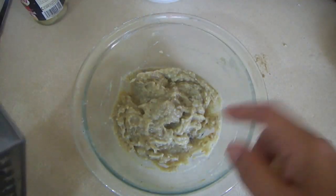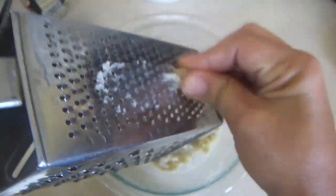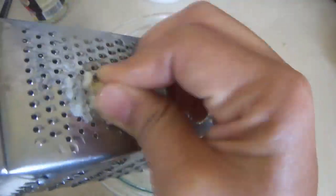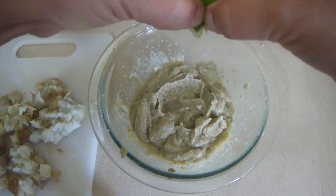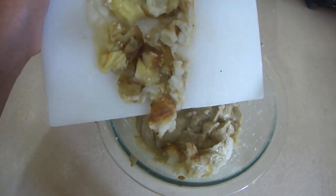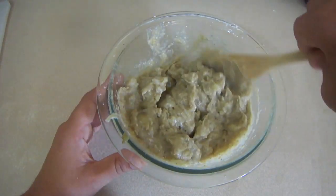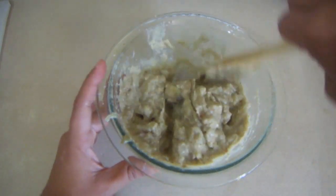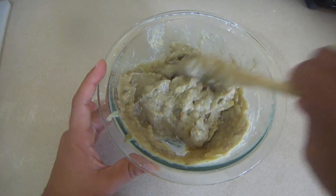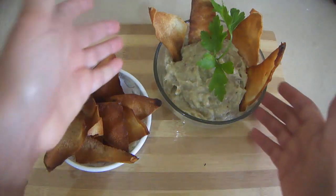Una vez que ya tienes esa mezcla y que licuaste, yo le agrego un ajo — si ustedes le quieren agregar más, le agregan más — a mi me gusta rayárselo, también se lo pueden colocar en el momento que estén licuando. Le coloco un poquito de sal y limón; pueden colocarle un limón completo para esas dos berenjenas. Ahora le agrego la berenjena que había picado. Si a ustedes les gusta una apariencia más cremosa, pues entonces la trituran todas. Si les gusta como a mi, entre cremosa y que se sienta un poco la textura de la berenjena, pues entonces pican la mitad.